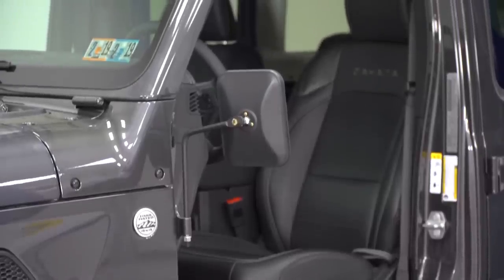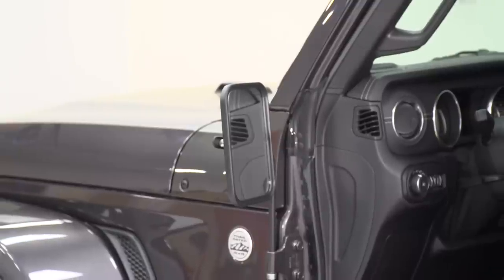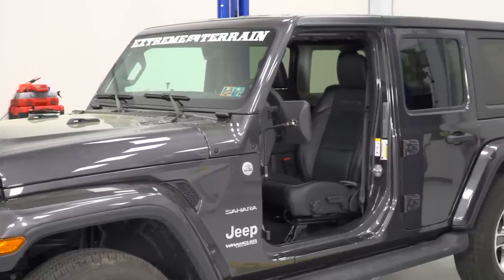A pair of these mirrors are going to run you around $50, which I don't think is going to be a very bad price for what you're getting. This is something that's pretty high-quality, it's very, very useful, and $50 is right where I would expect the price to be.